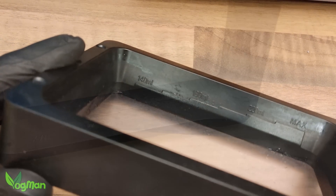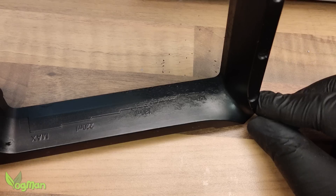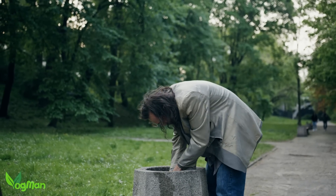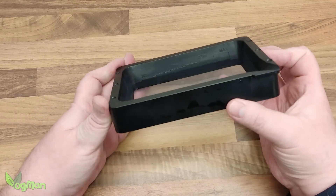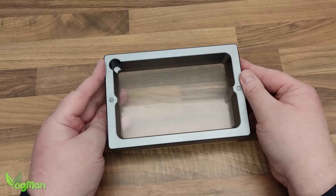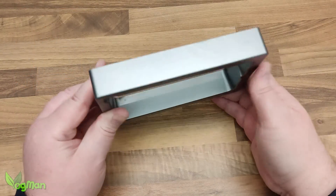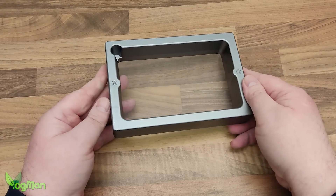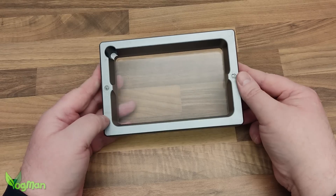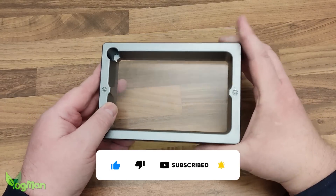I was hoping that Anycubic would offer me a replacement tray and, believe me, I dropped a lot of hints. But unfortunately, no, they haven't. That meant I had no choice but to seek out my own replacement. The good news is the resin tray for the D2 is a pretty standard size. Look at this tray — it's actually off the original Elegoo Mars, and it fits the D2 nicely. What I really want to convey is how heavy and solid this tray is. It feels like cast iron. This early tray was definitely over-engineered, which personally, as a belt-and-braces guy, I can't help but admire.